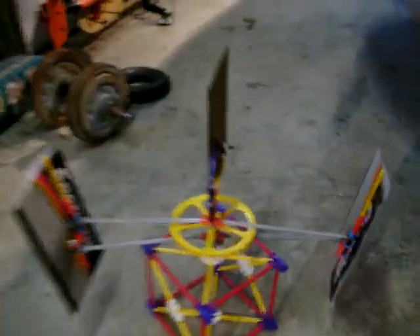Rob Hangen here and we're going to be testing a wind turbine design using nothing but K'nex and an Energizer box. As the blades rotate around the vane they change angle.